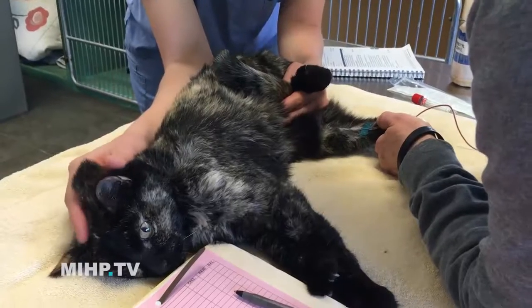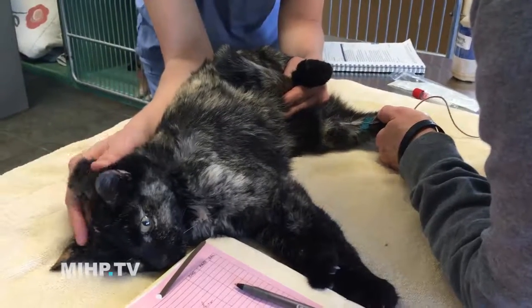If, however, they're a little bit nervous, or if they move around a lot, we don't want to draw it from the neck. We can also draw it from a back leg. In dogs, we'll draw it from the outside of the back leg, that is the lateral saphenous. And in cats, we'll draw it from the inside of the back leg, which is the medial saphenous for you nerd people out there.